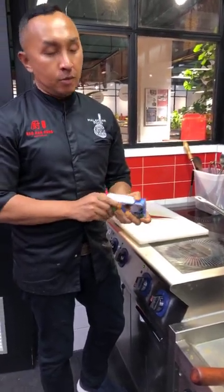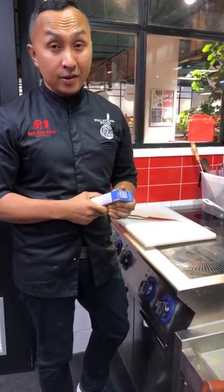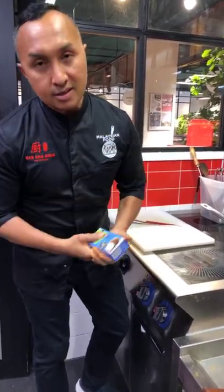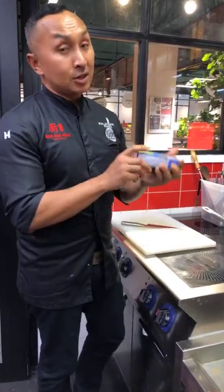Hey everyone, good afternoon. I'm Chef Novarusa. Since I posted my photo of how to prepare the roasted coconut for many of my recipes — dishes like Rendang or Capitan — so many have been asking me to do a video on how to actually prepare it. So I'm going to show you.